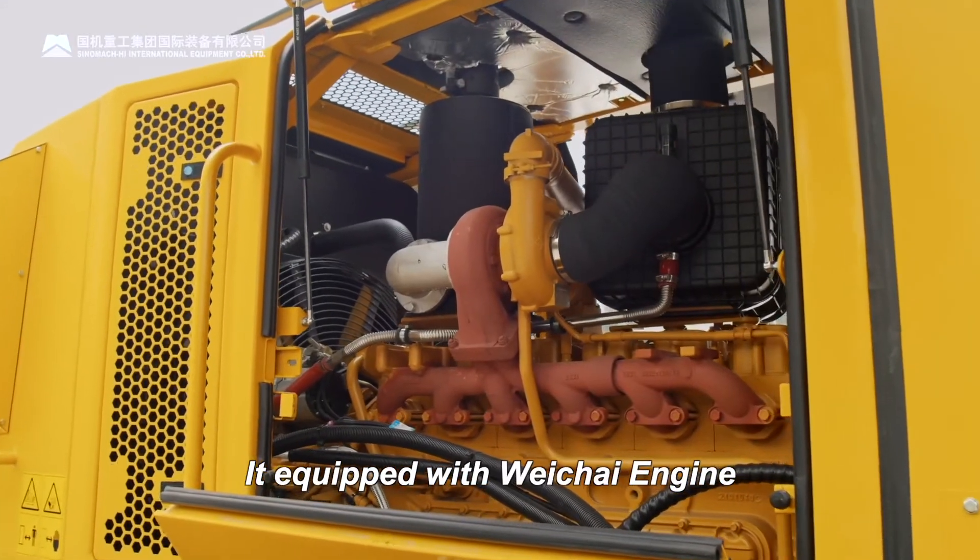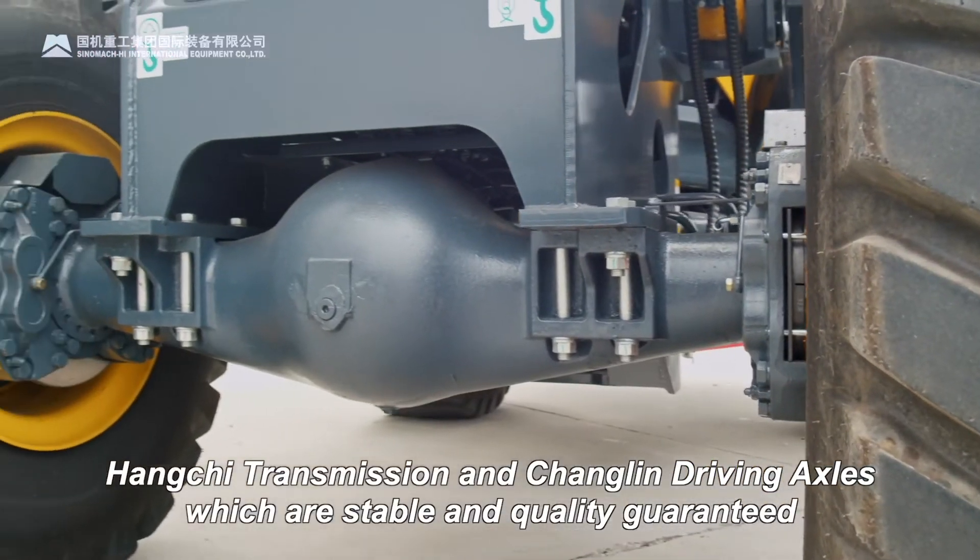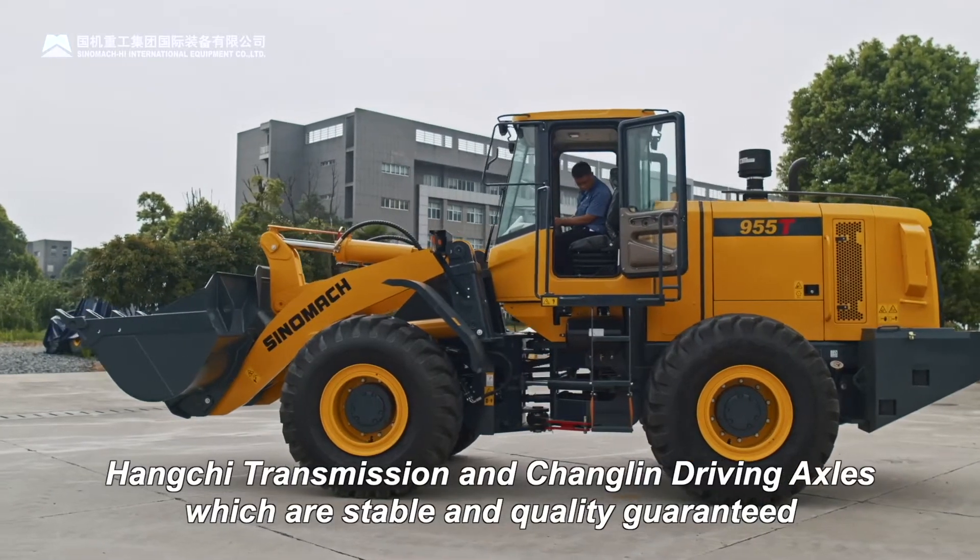It's equipped with Huicai engine, Hangchi transmission, and Changlin driving axles, which are stable and quality guaranteed.